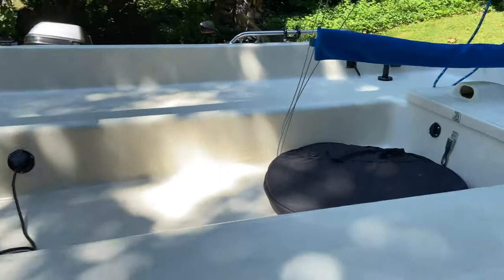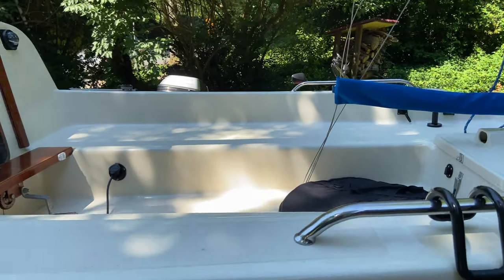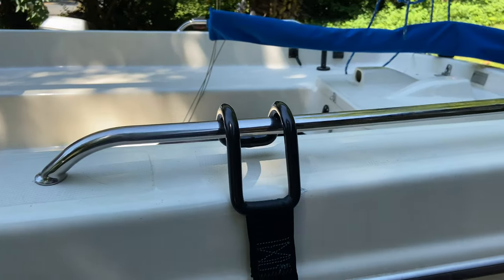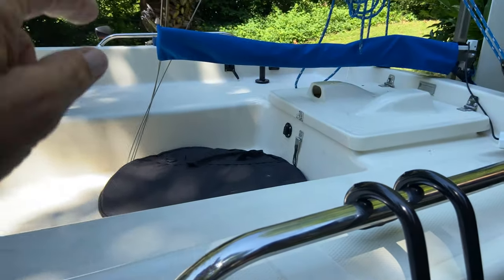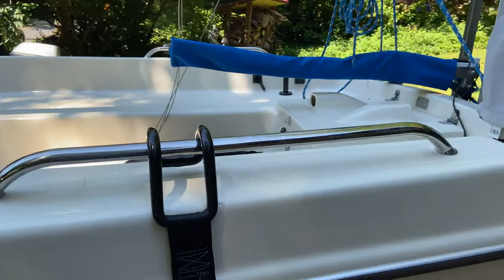I also posted a photo with a bike rack I built for the cockpit. My two bikes are going to go in the cockpit, and I'll be able to run a strap across between the two handrails to secure the bikes.